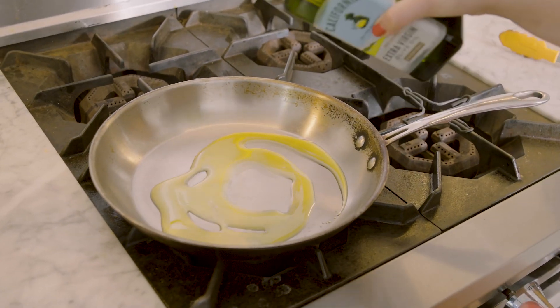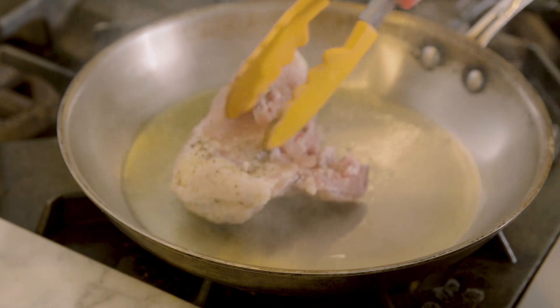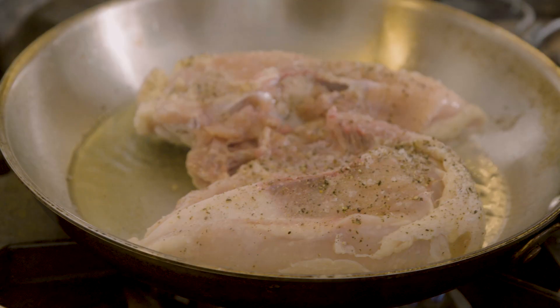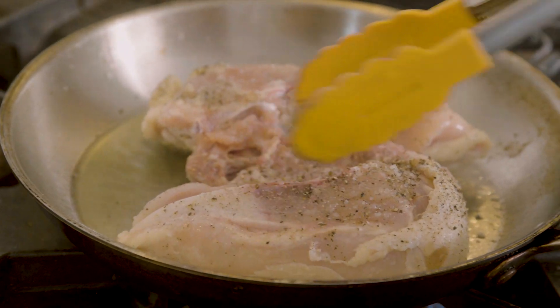When you are searing any type of meat, but especially anything with a skin like chicken, you really want to make sure that your pan is as hot as possible, otherwise it's going to stick. You can tell your oil is super hot when it starts to be really nice and shimmery, and it will smoke a little bit but that's fine. You want to press down almost immediately to make sure that the skin gets in nice contact with the skillet.